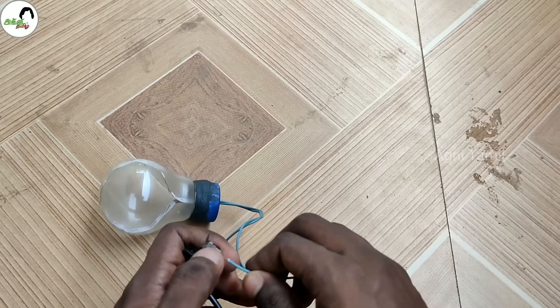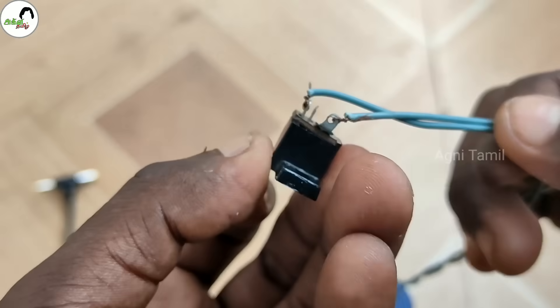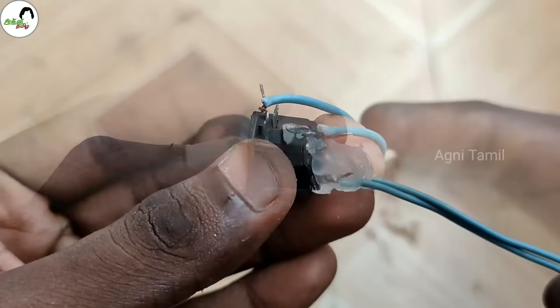There is no confusion. If you want to connect the female connector, you can check the wire and check the connector. If you want to connect the other side, then you can add glue.